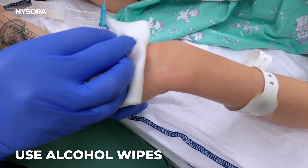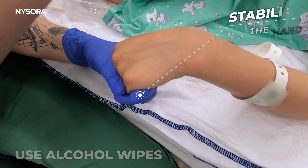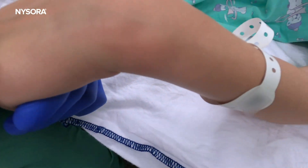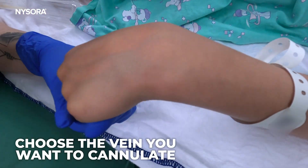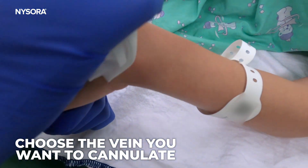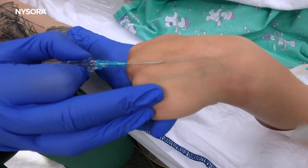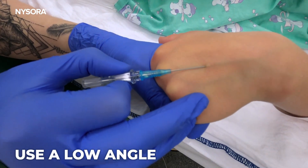Disinfect the skin with alcohol wipes. Stabilize the hand. Choose the vein you want to cannulate. Use a low angle.